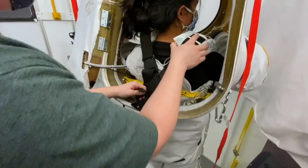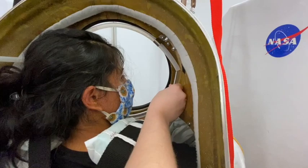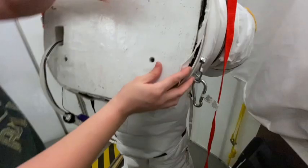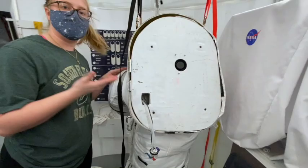Now that we have her all set, we're going to double-check her air ventilation tube, which has gotten disconnected here. We're going to push this back on and then close the hatch. Once the hatch is closed, we're going to lock it in place and double-check with a slight tug that it is locked. And that is how you don the XCME spacesuit.